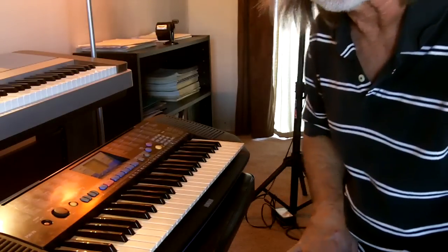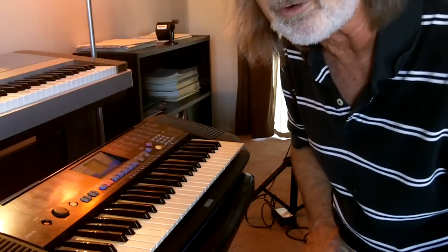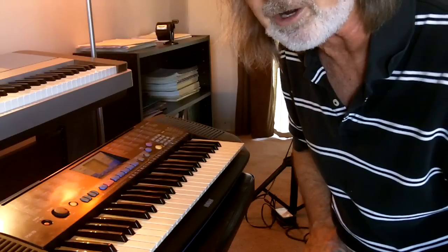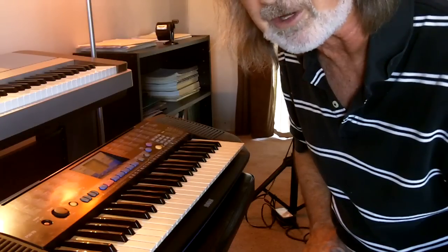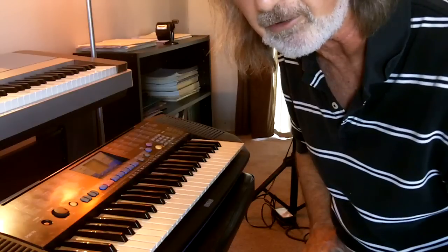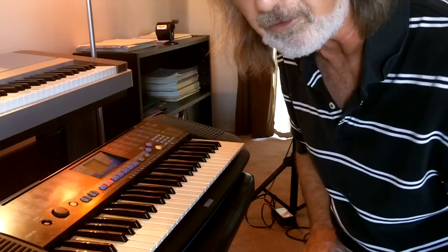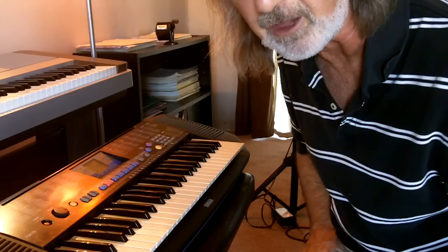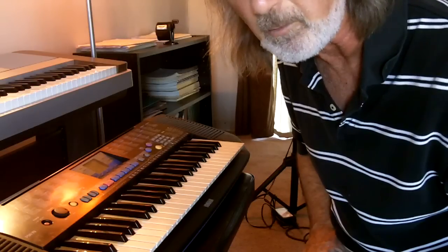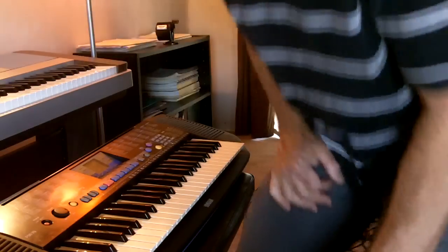I hope I've convinced you that this is a worthy thing to do. I played the same song and did the exact same things on different keyboards — one $60 and one $800. But they worked the same exact way; it's just one keyboard was better than the other. So there you go. Bye.